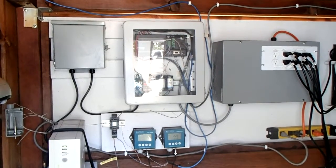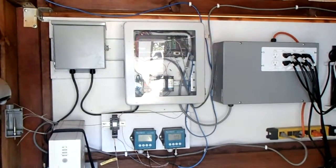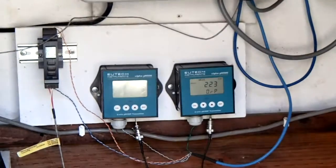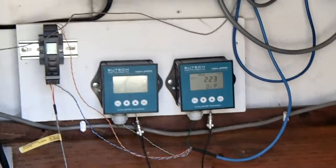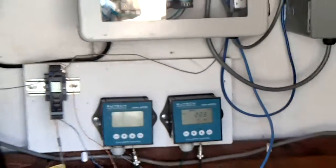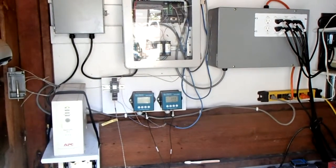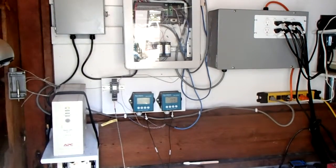Here you can actually see the system in the pump house — it's pretty involved, a number of enclosures. We've got a UPS here to keep the thing running. Here we've got some transmitters for pH, ORP, and temperature. Although I've been able to get the pH to work fine, I was never able to get pH and ORP to work together, which is somewhat disappointing and a bit expensive.